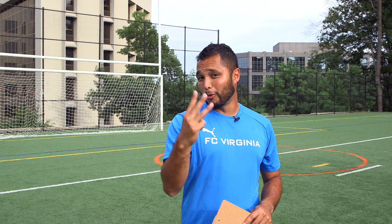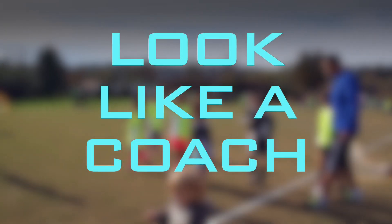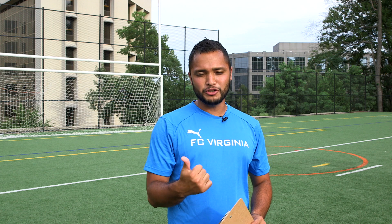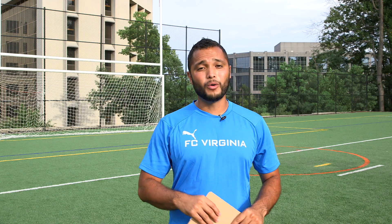Let's start with the three points on being a coach. Number one: look like a coach. All you need is an FCV Ashburn t-shirt, some shorts, some nice sneakers. Believe me, it goes a long way.